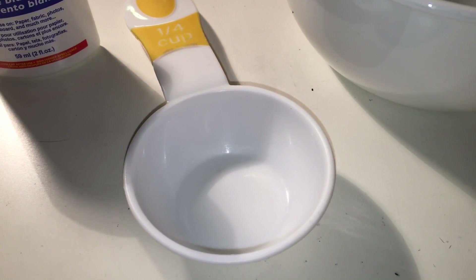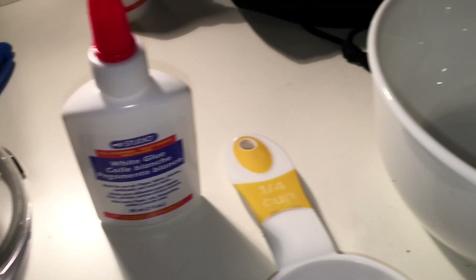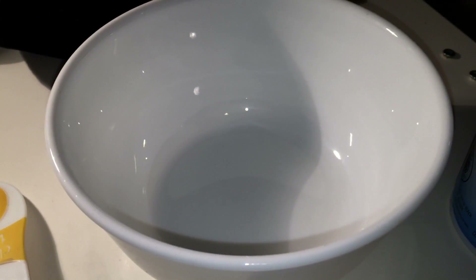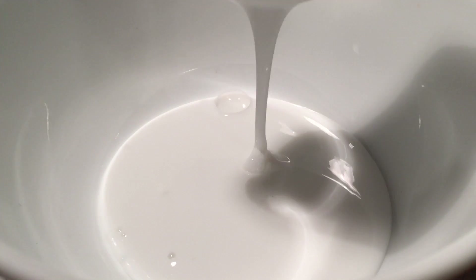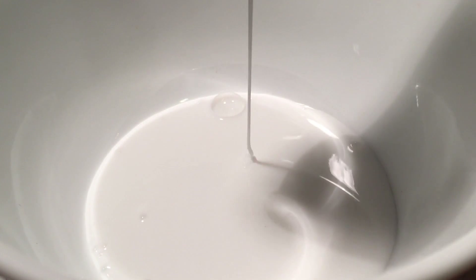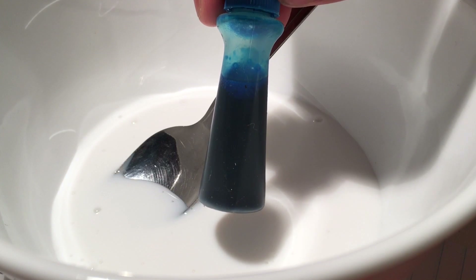Step one is to measure one-fourth cup of glue and pour it into the mixing bowl. The next step is to add a few drops of food coloring into the glue.